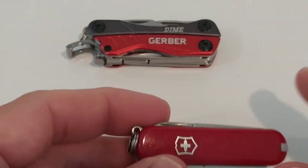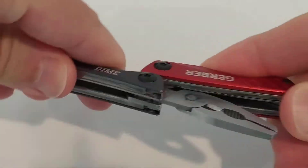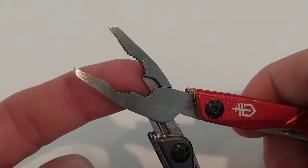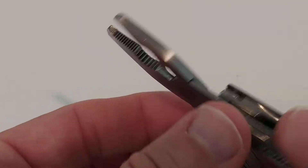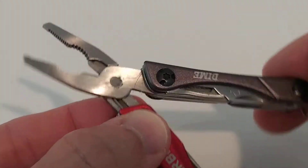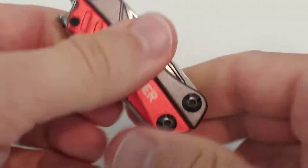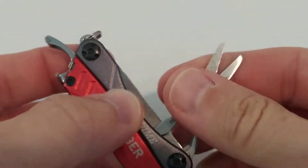The Victorinox has no pliers — that's the reason why I bought the Gerber. When you open the Gerber, you get really nice pliers. You can cut thin wire or cord and tighten screws. It's really nice, but it's definitely more bulky.